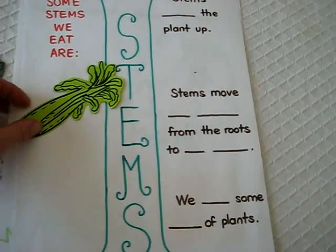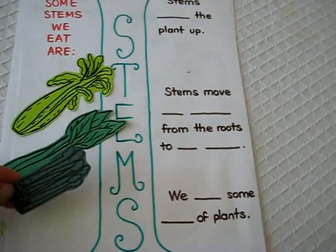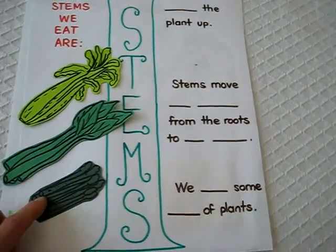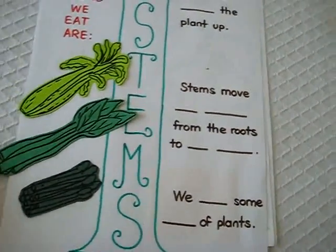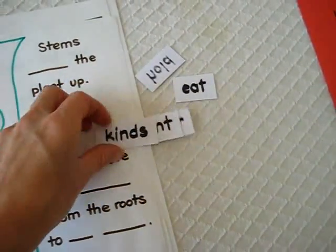This is celery. This is rhubarb. And this is — I went blank on that one. Anyways, there are other stems we eat here; those are just a few. And then he has to fill in the blanks with these little words, so I put them out for him.